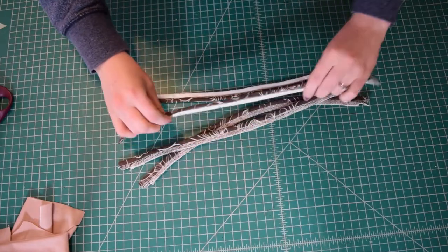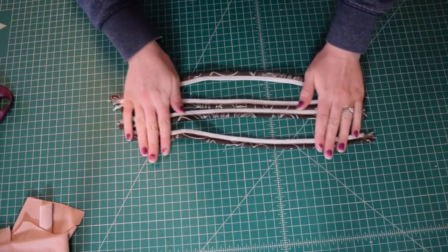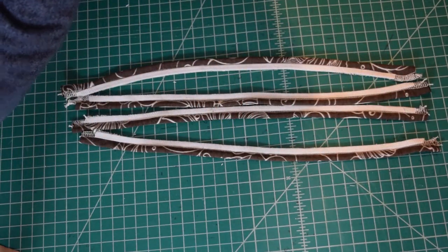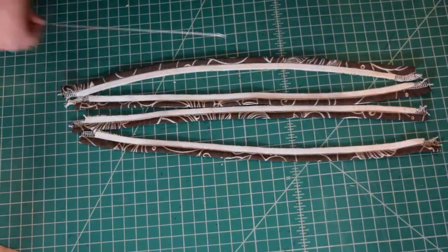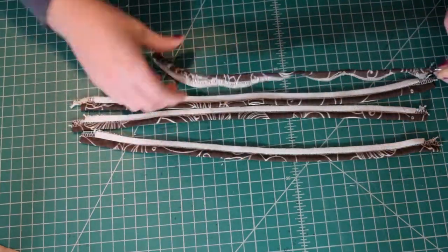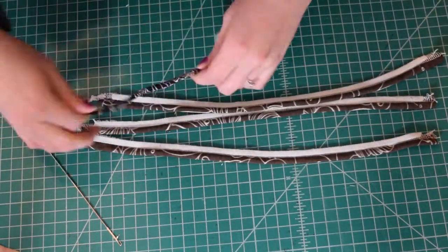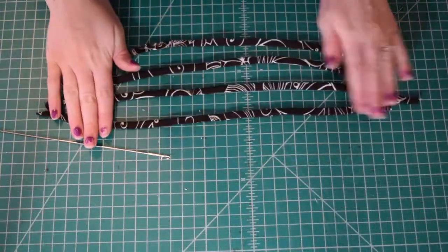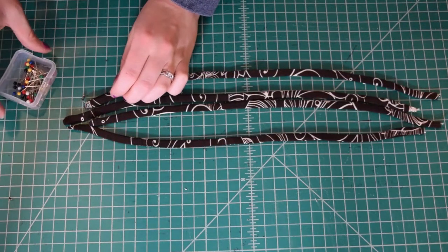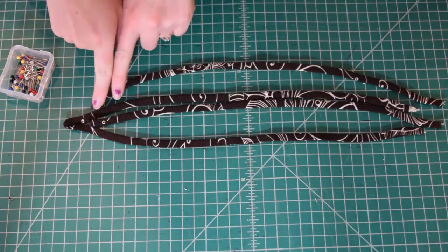I have my elastic sewn into all four straps. Now I'm just going to turn these straps right sides out with my loop turner. I have all my straps turned right sides out. Now I'm going to use a pin to push the raw edges towards the inside on one end of each of the straps.